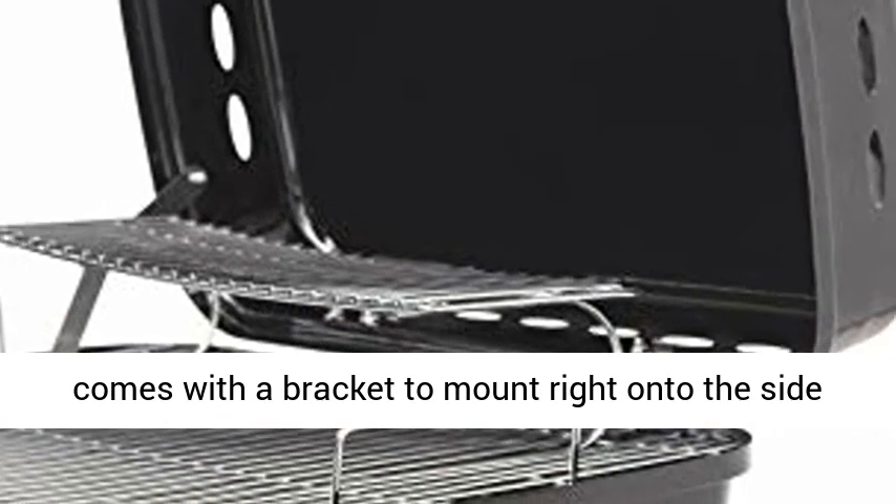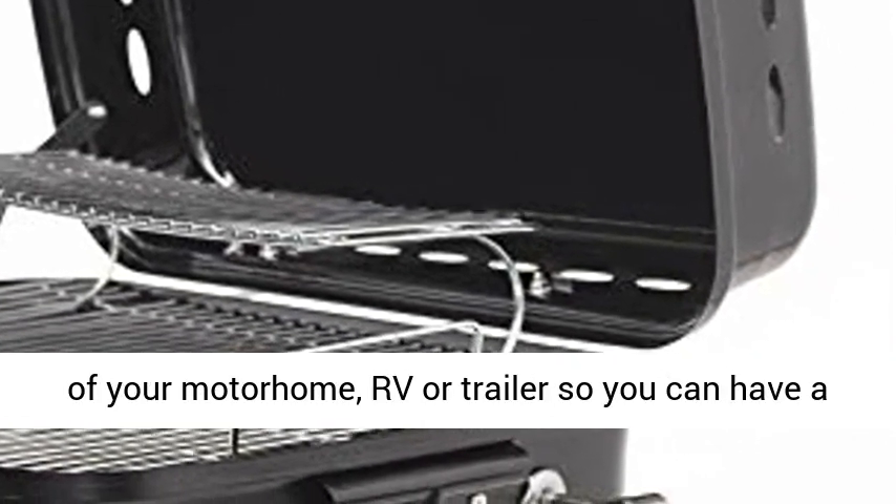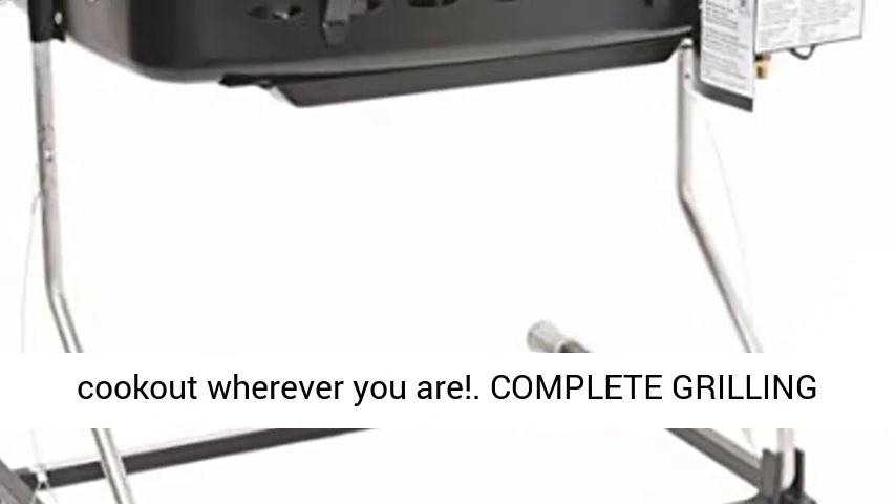Flame King's BBQ and Grill Station comes with a bracket to mount right onto the side of your RV or Trailer, so you can have a cookout wherever you are.